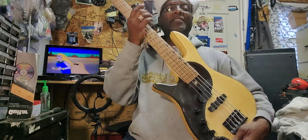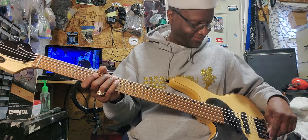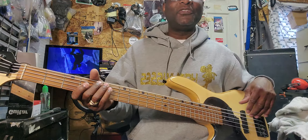Alright, so she went through the Hobo Depot, so she's got a new set of strings on it. She's got some SIT Power Wounds — medium lights. So I'm trying to get her, you know, basically broken in and used to them.